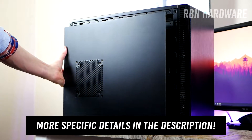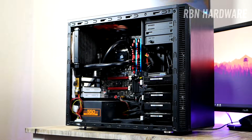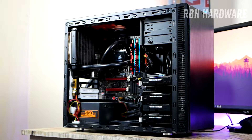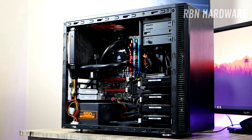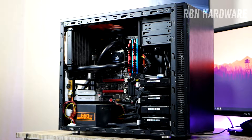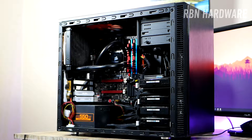So my idea here is to make this screaming lady quiet once and for all by installing all of these new fans through the fan headers to the motherboard. We're then gonna be able to set the fan curves for these new fans so that they don't even have to spin when there's no need for it.